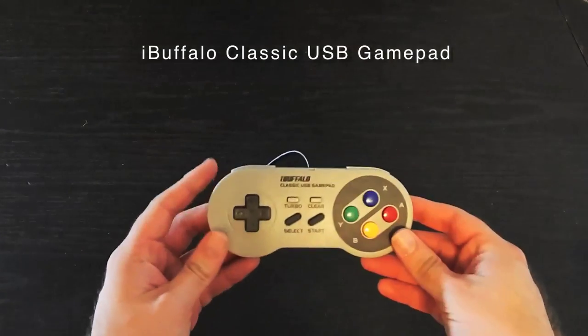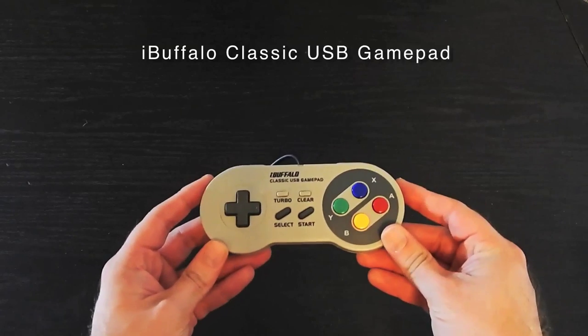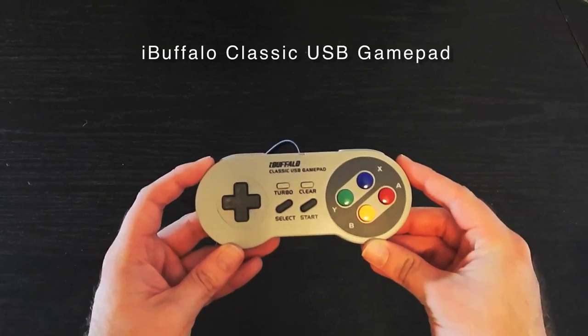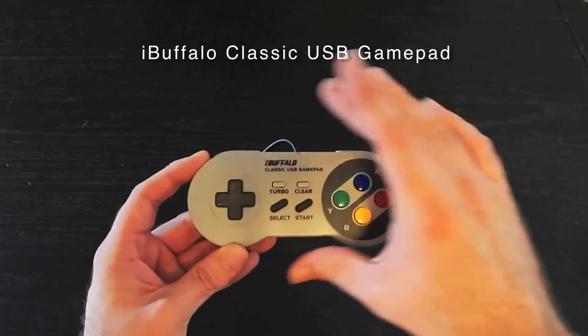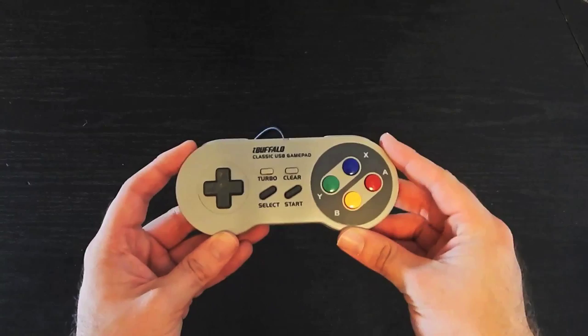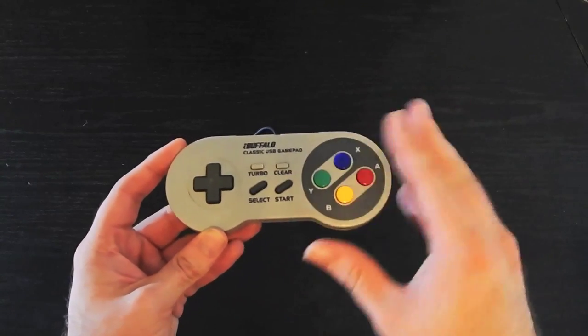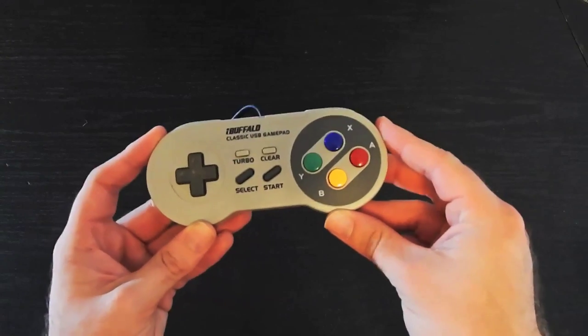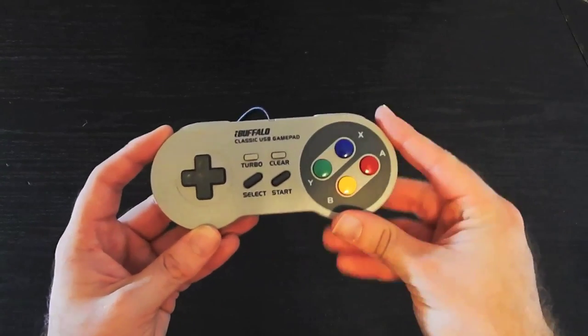First up is the iBuffalo classic USB game controller. This is my favorite and the best controller I'm going to show you today. As you can see, it's done in the style of the Japanese Super Famicom design and the European Super Nintendo. I love these colors right here. I don't know why they decided to give North America the boring purple design.